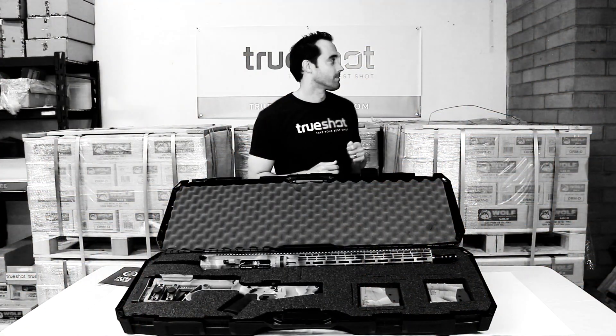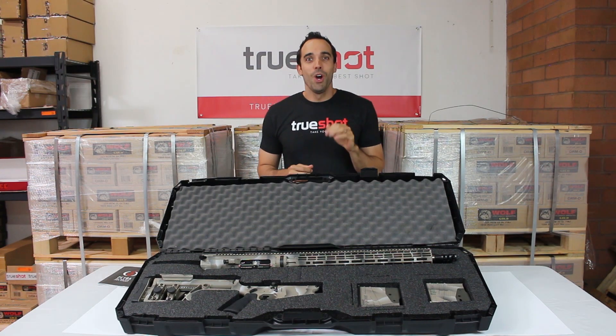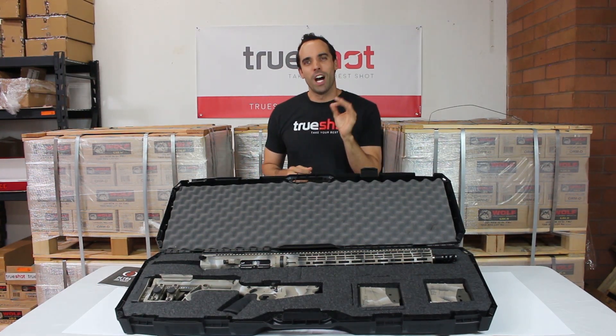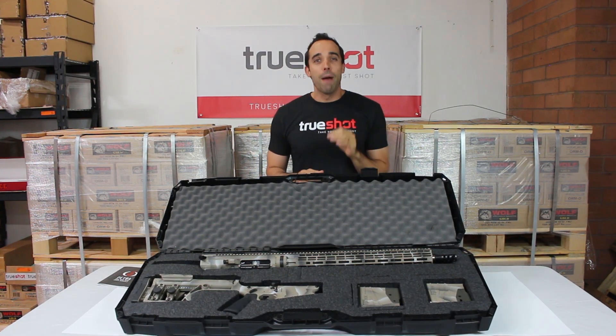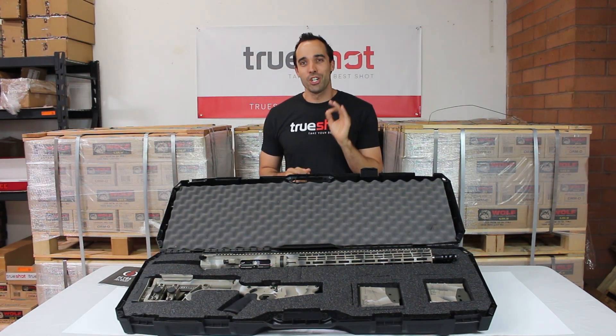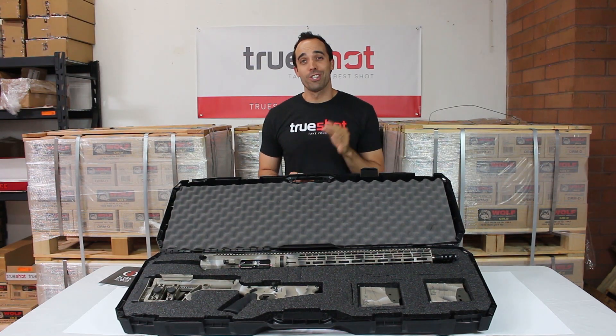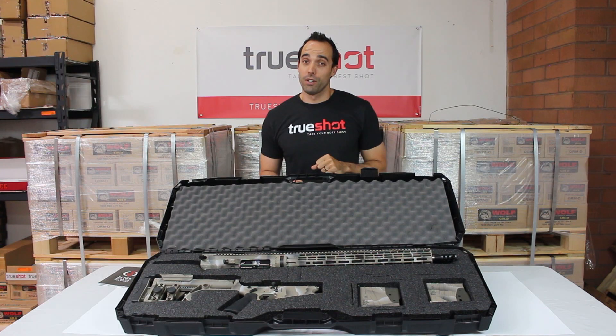Now let's move on to the bad. I'm not talking bad about this rifle. With the ability to shoot out at over 1,500 yards all day long, and when Falkor says they took it to a special forces team that consistently shot accurately at over a mile on a 24 by 24 inch steel target, you won't have anything bad to say about this rifle either.